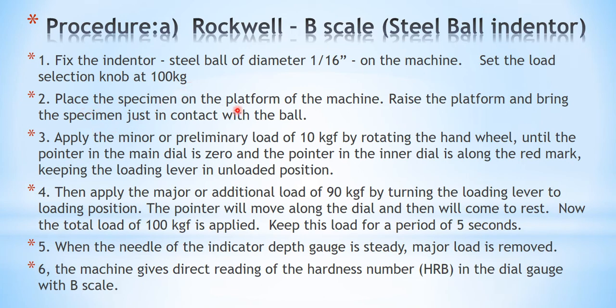Place the specimen on the platform of the machine and raise the platform using the hand wheel, bringing the specimen just into contact with the ball. After that, apply the minor load of 10 kg by rotating the hand wheel until the pointer on the main dial is at 0 and the pointer on the inner dial is aligned with the red mark, keeping the loading lever in the unloaded position.